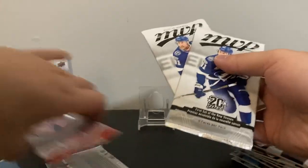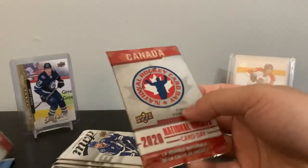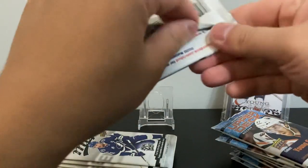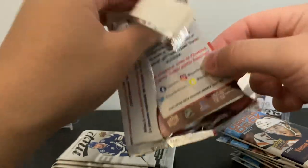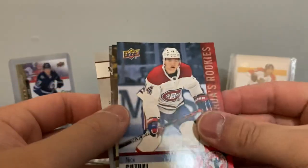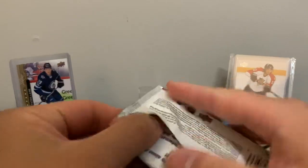Now onto Series 2 MVP — pretty thin packs, five cards per pack. Let's get four of those and then two Hockey Card Day packs. Opening a 2020 Hockey Card Day pack: Fleury, Suzuki, Barzal, Nathan MacKinnon checklist. Nothing special in there, though you can apparently get an auto — only about 16 cards.